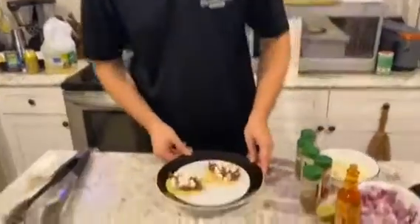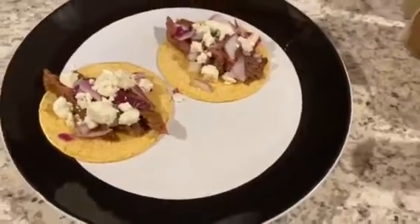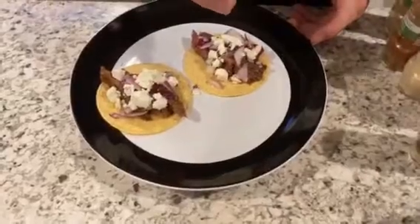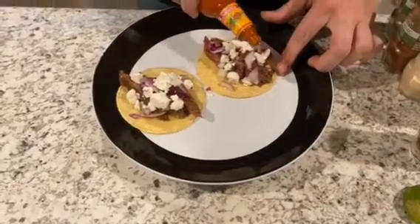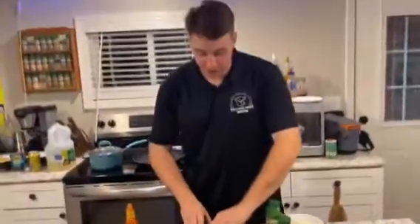All right guys, this is the finished product. We have them all plated up here with a little bit of red onion, feta — you don't need a lot of extra things to add to this. But I like to add a little lime to mine, just a little squeeze to it, both of them. And just a little chalua. There's only one thing left to do, guys — that's try 'em.